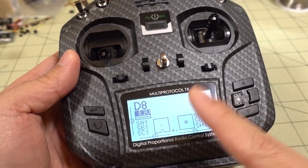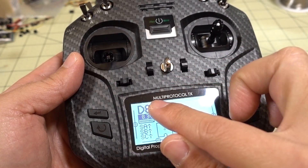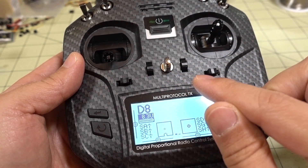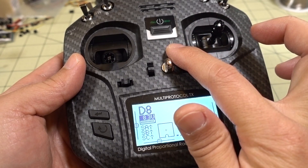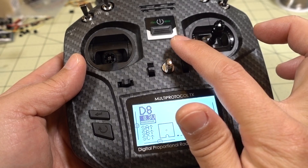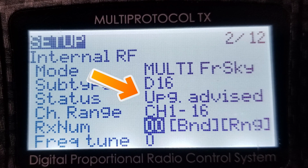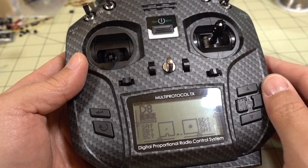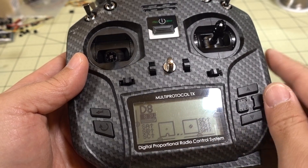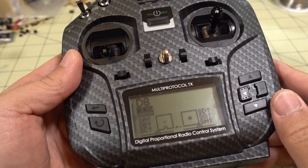In the next video, I'm going to show you how to update the firmware of the multi-protocol module. If you're on 2.3.4 and you go to 2.3.5, the internal multi-protocol module will be on version 1.3.0.44, and it will give you a warning that an upgrade is recommended — it'll keep flashing on that part of the screen in the model menu. You'll want to go up to version 1.3.0.53, and I'll show you how to do that in the next video.